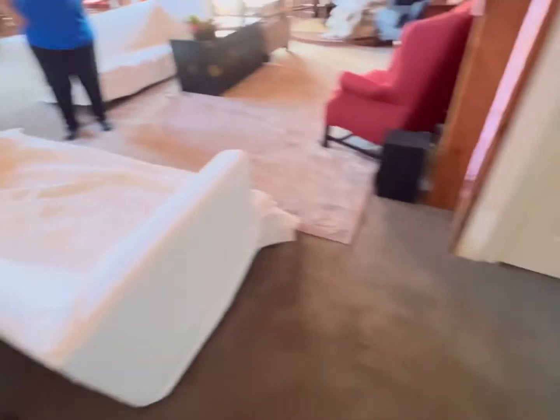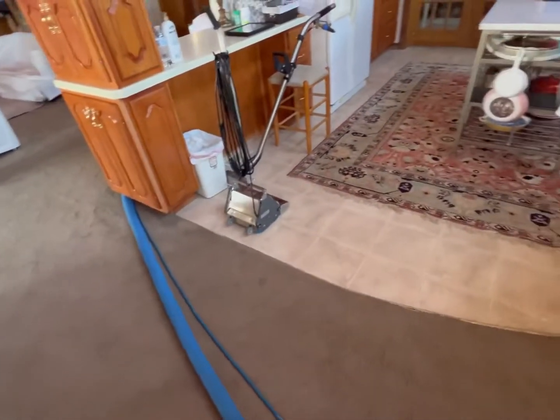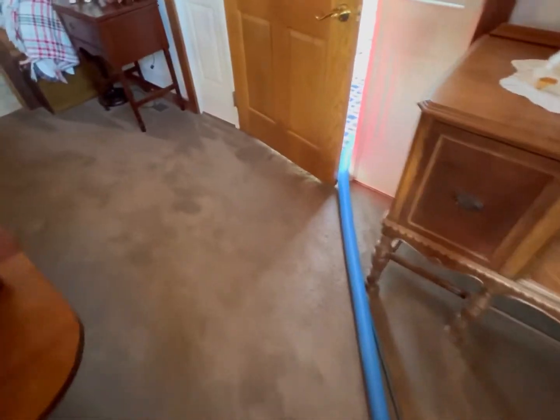We are doing a total of six areas and they did get the Pet Pro package for pet urine — they do have dogs. So you got this area here, this rug, this area, and this is a big open area. This area here, this area right here, and they have another room right in there as you guys can see. That's a total of six areas at $60 per area, and then we're treating it with the Pet Pro package for a flat rate of $45 per area times six areas. So that's what that charge is going to be.